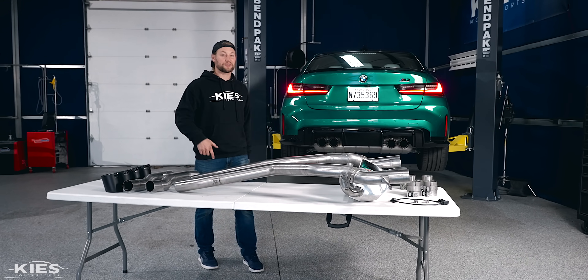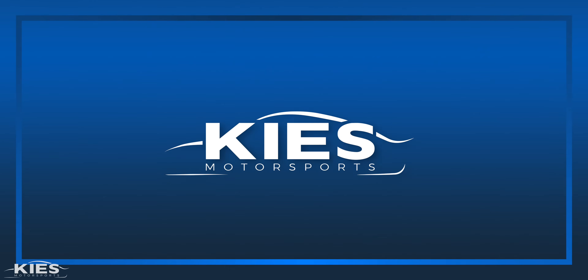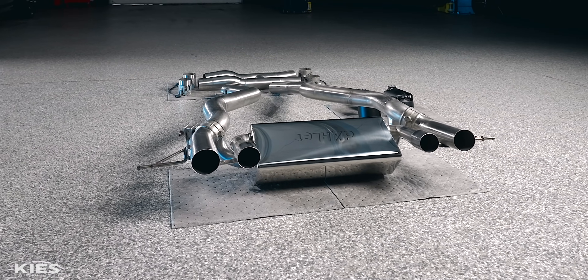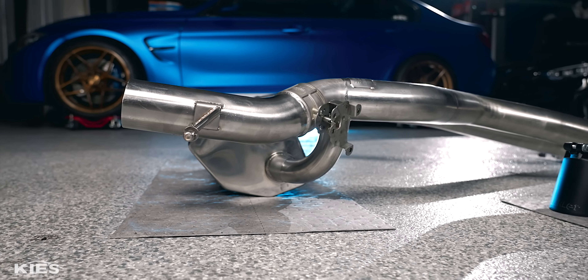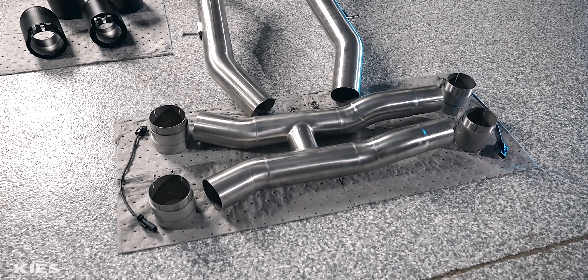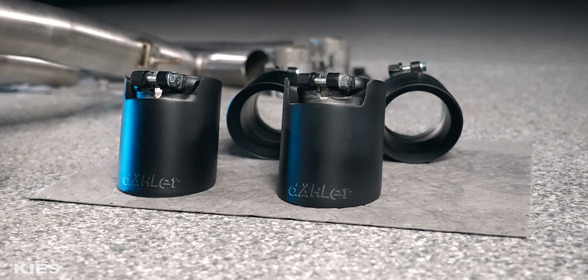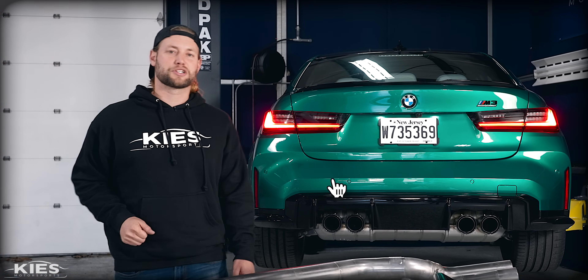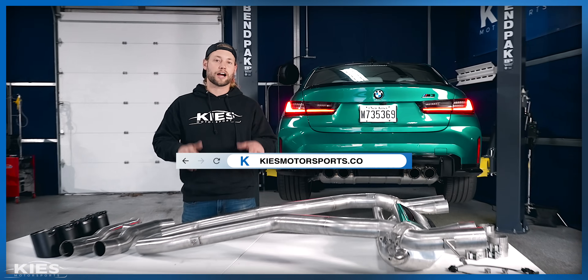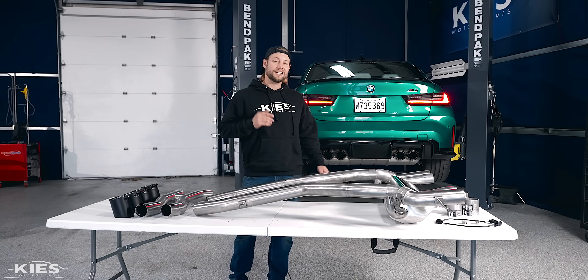In today's video we're going to make my G80 M3 sound like a real M car. Thanks for watching Keys Motorsports. If you like our videos, give us a thumbs up, make sure to subscribe, and check us out at keysmotorsports.com. In today's video we are going to show you step by step how to install a Daylor exhaust on your G80 M3 or your G82 M4.